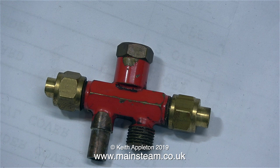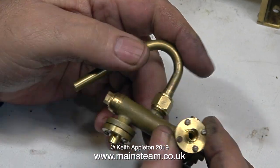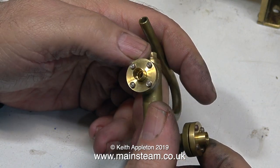This video is not about my experiences with injectors, but instead I'm showing some new types from Jubilee Fittings. Jubilee Fittings are a trade supplier, but you can buy them from Blackgates Engineering.